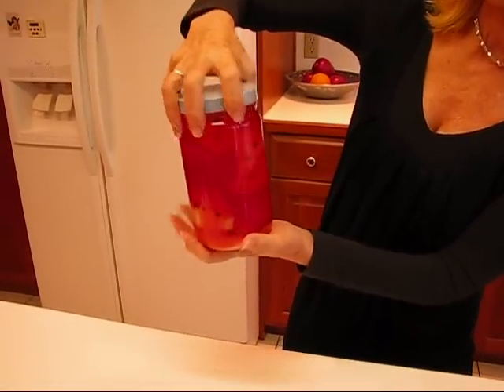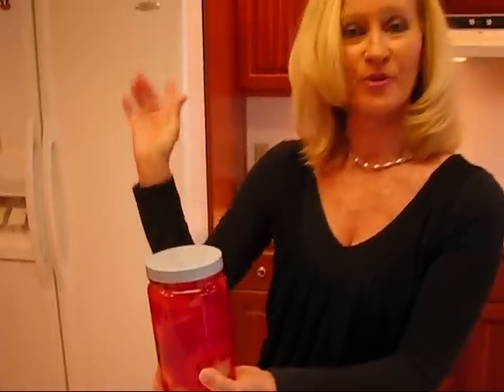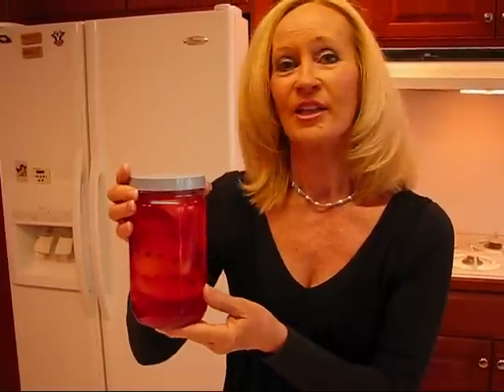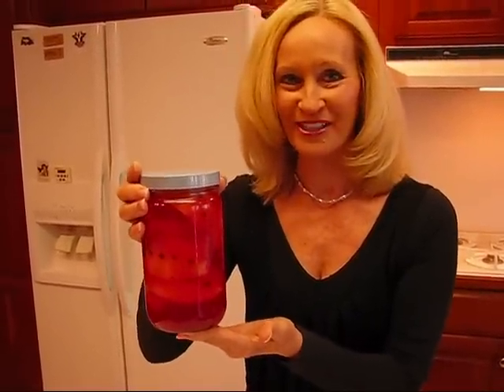Now this is the last you're going to see of this on this video, because this is going to be stored in my refrigerator until I get ready to serve it on my Christmas dinner. So these are our clove-studded red cinnamon candy pears. I hope you enjoy them.